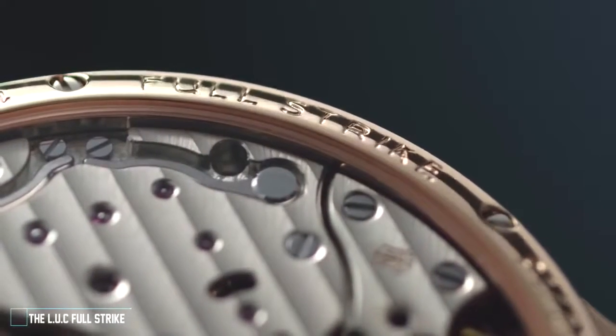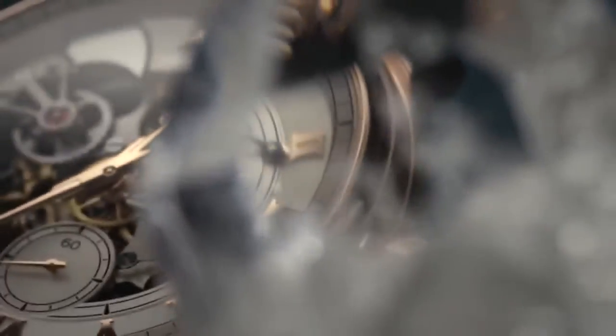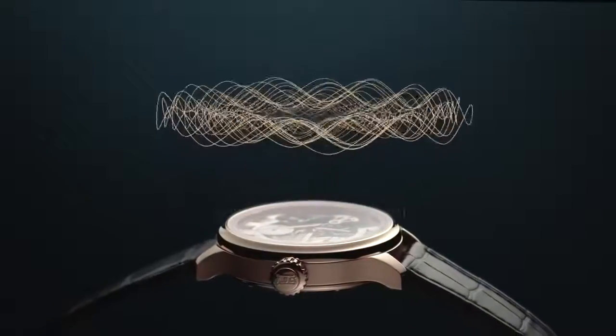Chopard is very proud to present the Full Strike, our latest minute repeater. As in any properly designed minute repeater, this complication raises two main challenges: firstly, the volume of the chimes, and secondly, the purity of their sound.